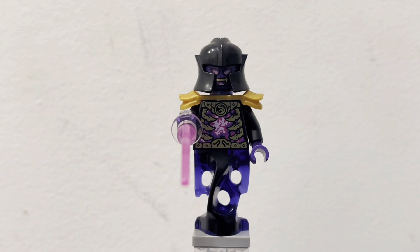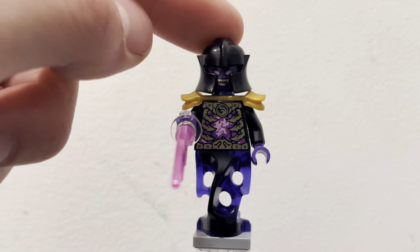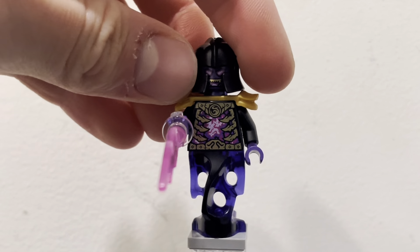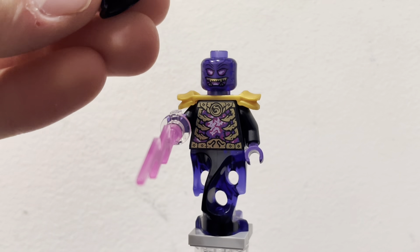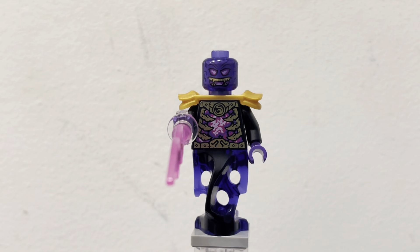Taking a look at the first minifigure in the set is going to be the Overlord. He is a pretty nice minifigure, not as good as the original one that came out in 2013, but nonetheless a really great minifigure for the set. He has some golden shoulder plating up here, and then this emperor-type or warrior-type helmet, which just looks really nice. Underneath, you can see the face print really well with the helmet off — the helmet doesn't really fit on too well because of the shoulder plates, but the face print does look pretty nice. It's pretty menacing, the eyes are scary, and the teeth are jagged.